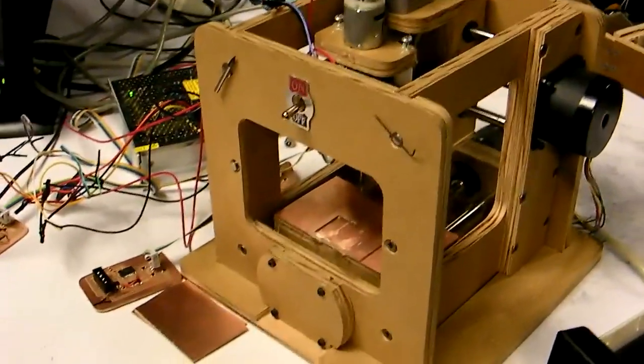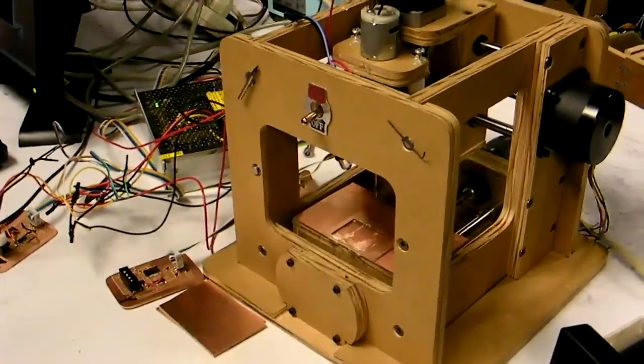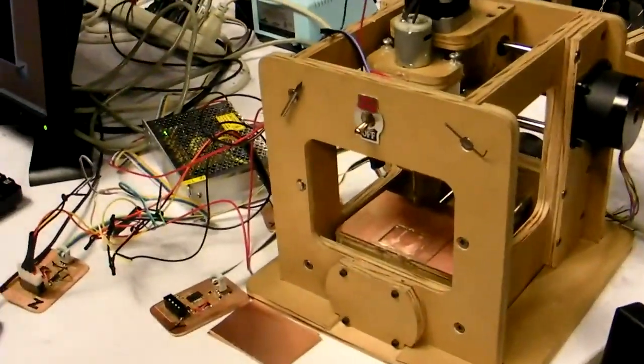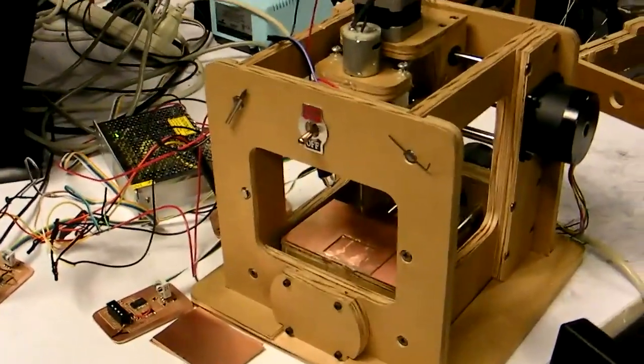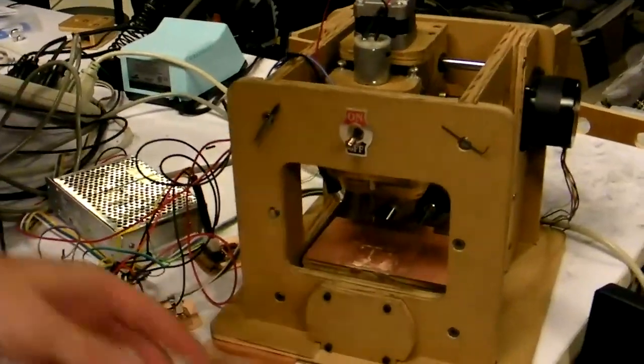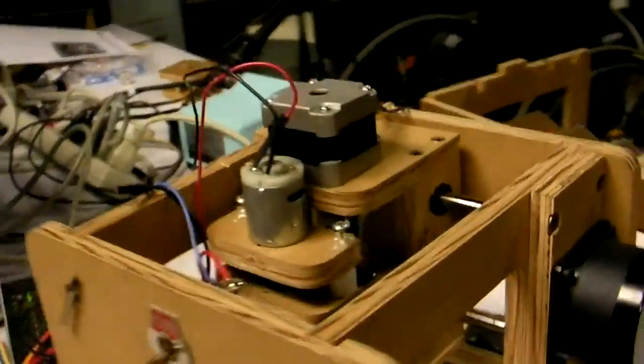The parts are cut out on a ShopBot — a larger three-axis milling machine makes the parts for this, and then this makes the parts for its own electronics. It uses basically a 64th-of-an-inch bit to clear the material and then a 32nd-of-an-inch bit to actually cut out the PCB.